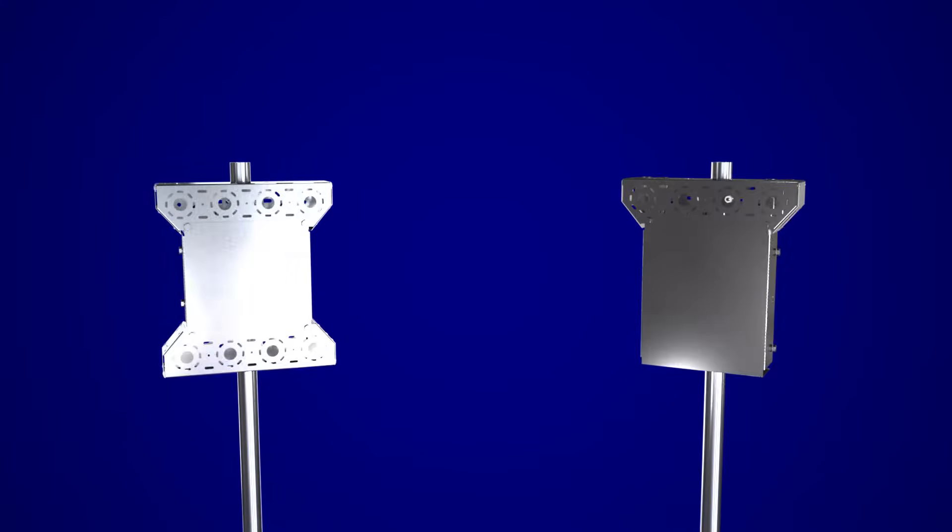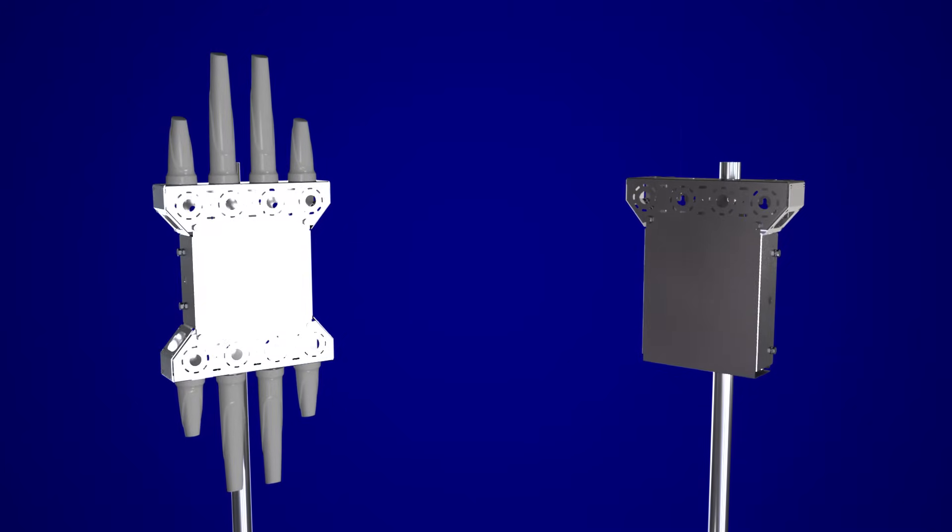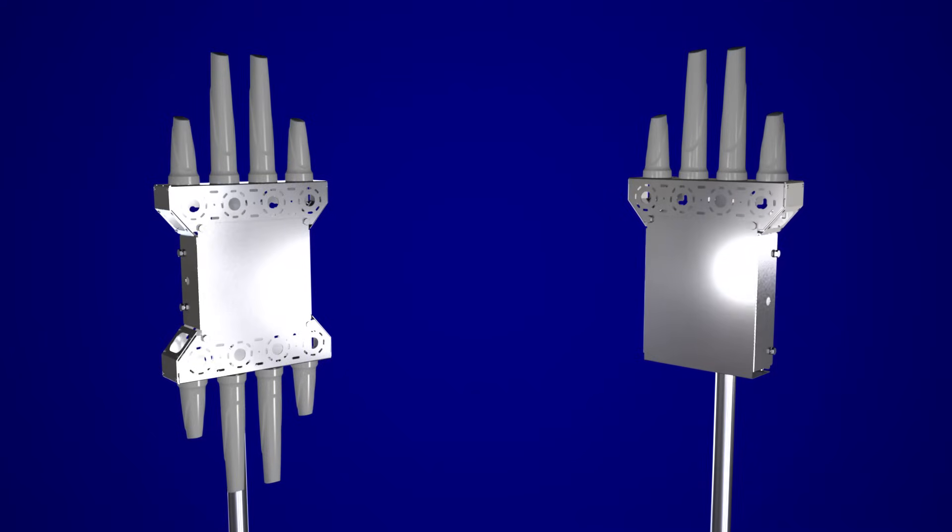Bracket 51 is capable of mounting 8 Omni antennas and Bracket 52 is capable of mounting 4 Omni antennas, each with protected space for router mounting and capable of being pole or wall mounted.